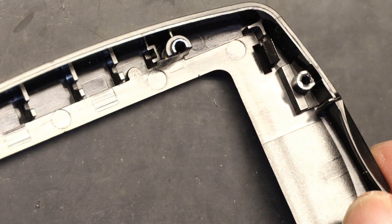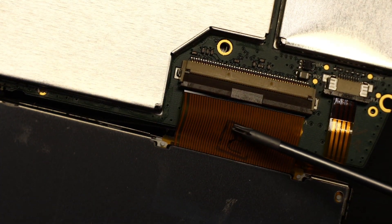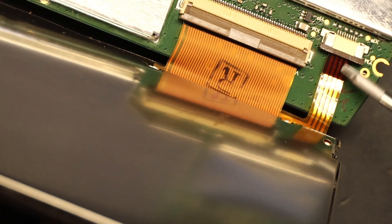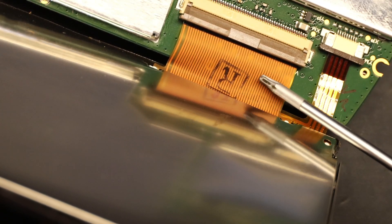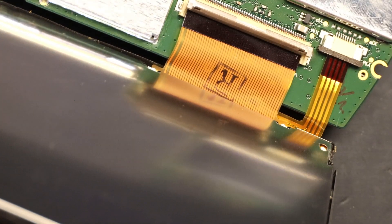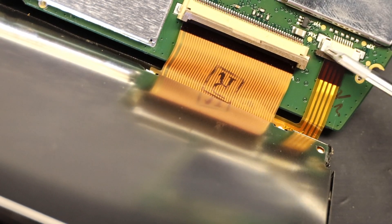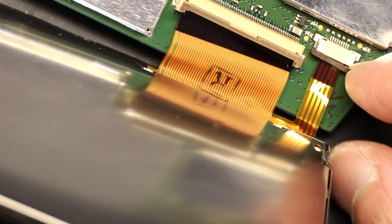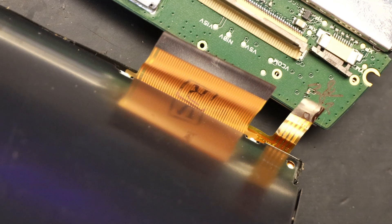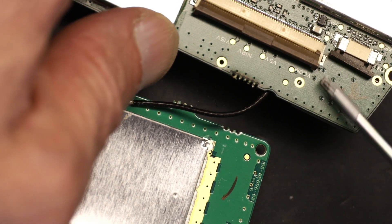There are two cables: one cable is for the video data and the other cable is for the touch screen. In order to open the video cable connector, you have to flip the locking tab up. For the touch screen cable, you have to push the connector out parallel. This is the defective board — even if I were to break it, no problem, because this is trash. But with the new one, be very careful — these connectors are very fragile.